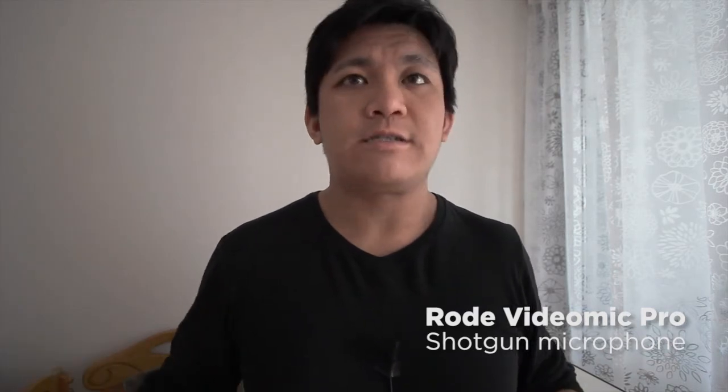Hey Filmmakers, Xiongda here. Today I want to talk about using the Rode VideoMic Pro. A lot of people give it a lot of hype, but I have to say I don't really often like to use it because it picks up a lot of noise, especially the noise behind the person.